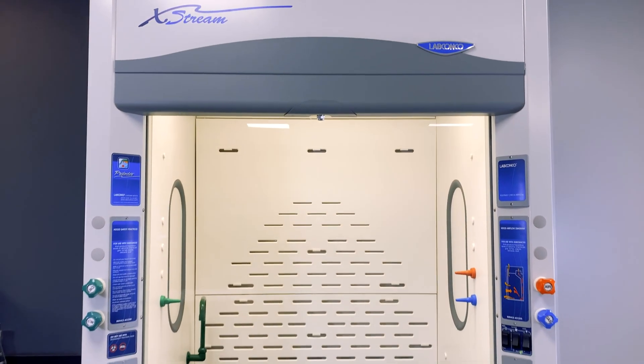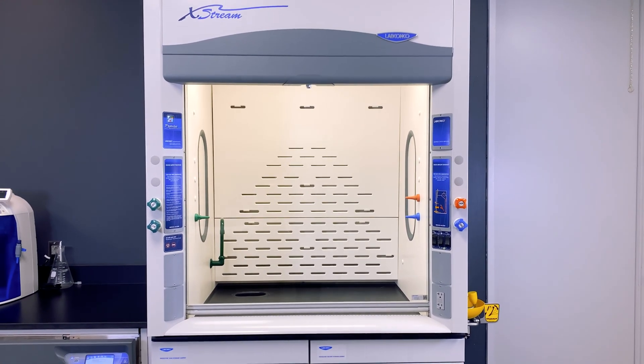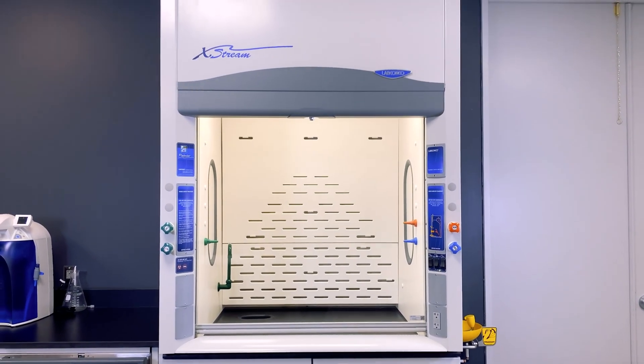Take protecting your laboratory environment seriously and pay attention to recommended practices when using any chemical fume hood.